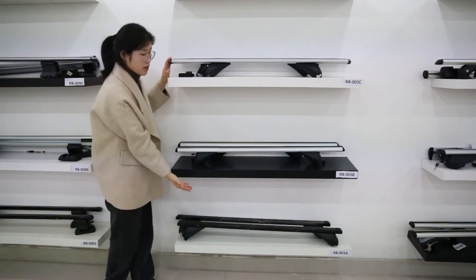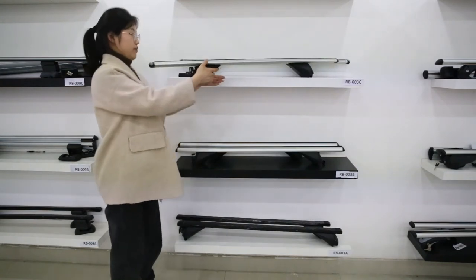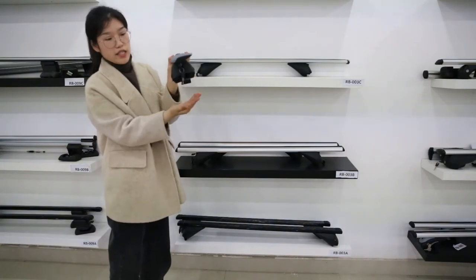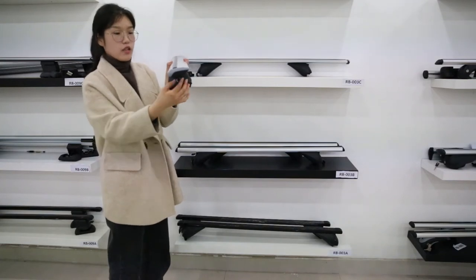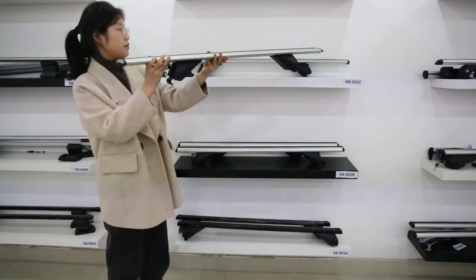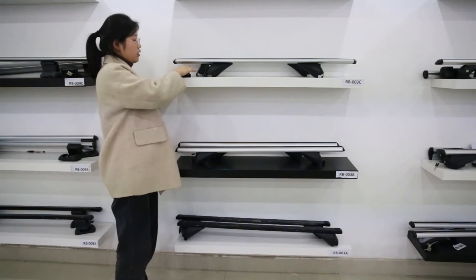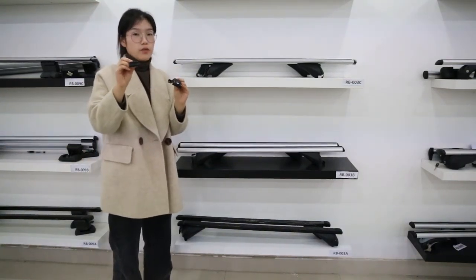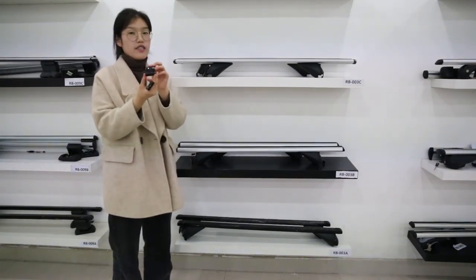All three types of roof bars use the same foot. The foot is plastic with a steel hook, and all of them have a lock system to safely protect your roof bars. The hook is changeable — there is a small hook for flush side rails and a big hook for raised side rails.